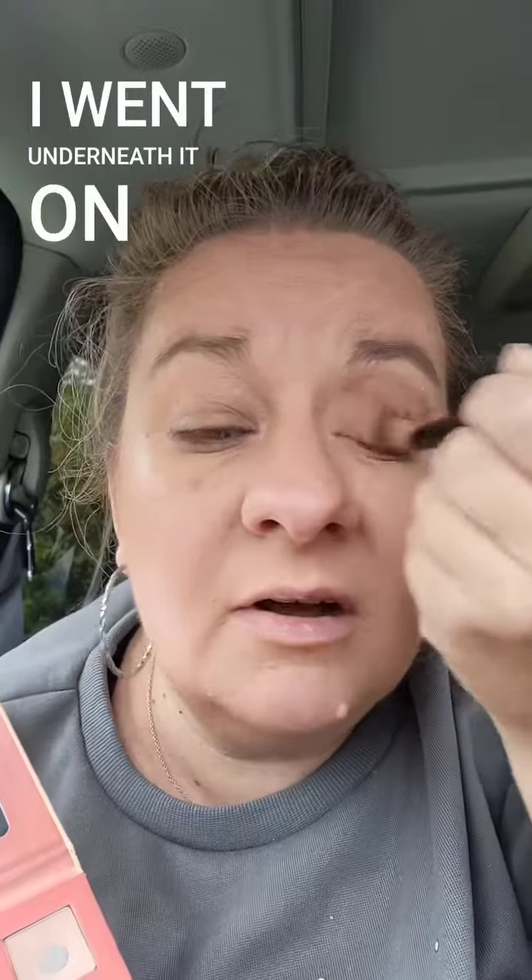And then we'll come in with taupe, right underneath it. I just went across and down, and then I went underneath it on my lid with a little bit lighter color.